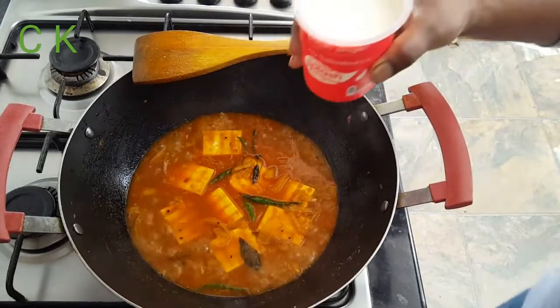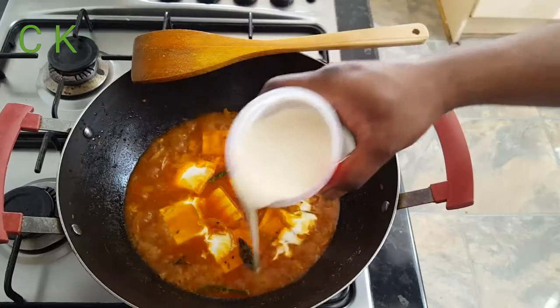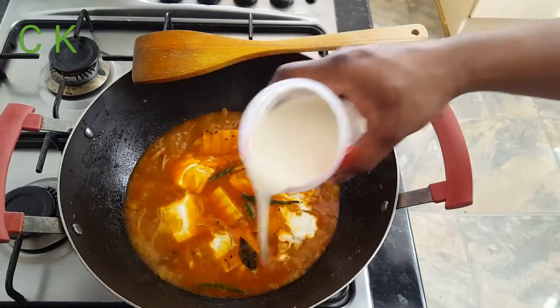Now I'm going to add nearly two tablespoons of single cream. This cream will give you a nice golden color.